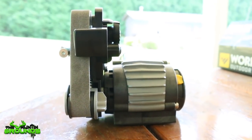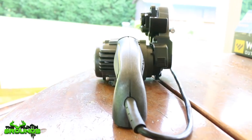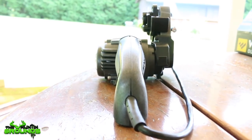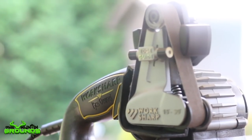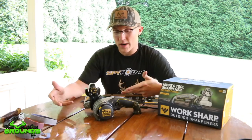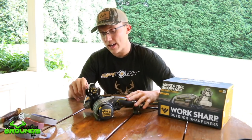It's so compact and so light and so easy to use and carry around. It's got so many different little tools on it that really make it customizable to anything you would need to sharpen, whether it's scissors, a fillet knife, serrated edges, a hatchet. It really has everything you need.